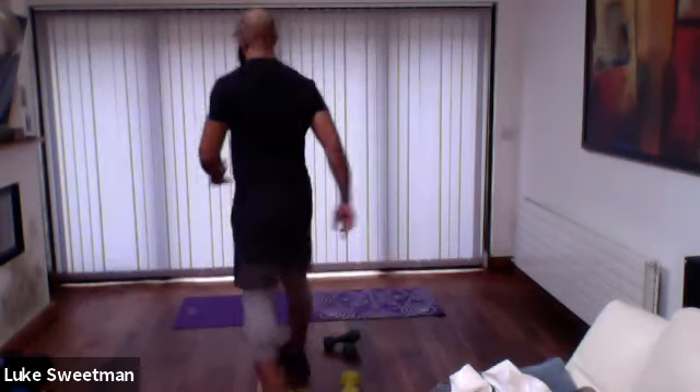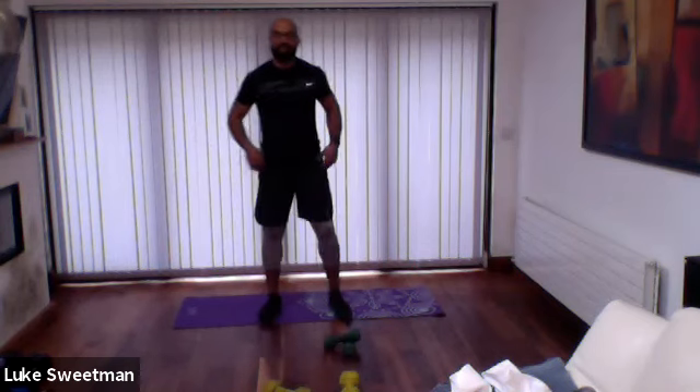We're going into our final block of our class, which is going to be our 21, 15, nine. We're working three exercises. Each one we're going to do 21 reps on, then 15 reps on, then nine reps on — so it equals a total of 45 reps on each exercise. One is going to be lower body, one is going to be total body, and one is going to be abs. You no longer need your equipment, so you can pop that off to the side. The three exercises we're working are a simple squat hop — squatting down, hands on our hips and exploding up.